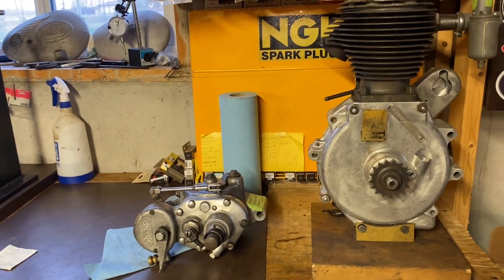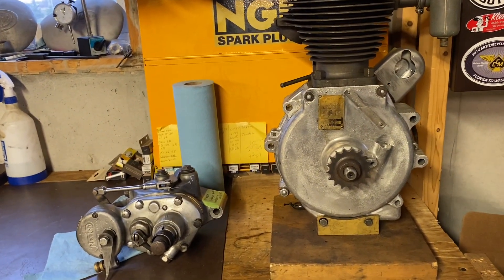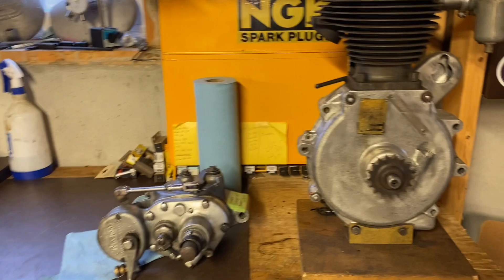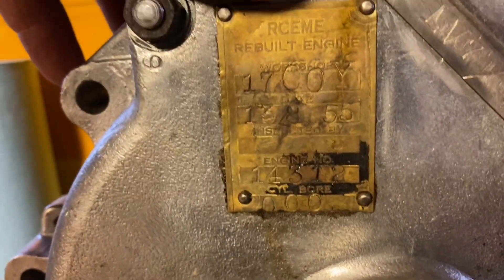Here we have a rebuilt transmission and motor already for the bike. We still have to do some cosmetics on it, but it's ready to go. Here's a neat piece — it's actually got a rebuilt tag from 1955, so this motor was rebuilt back in the day.